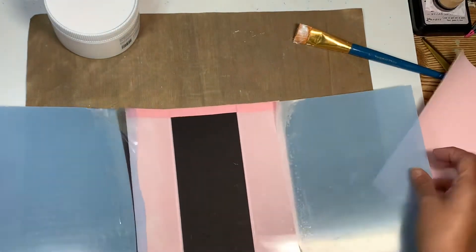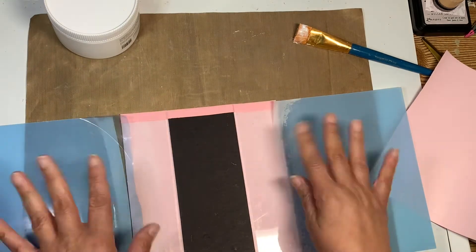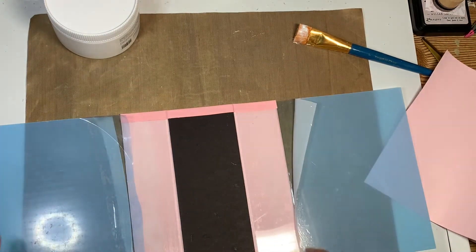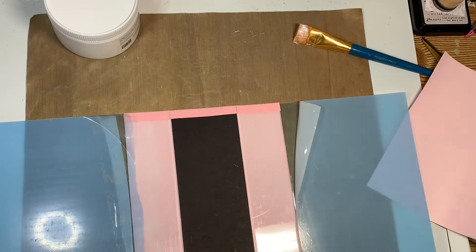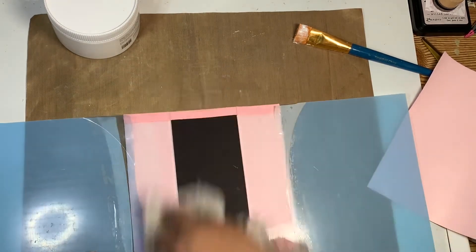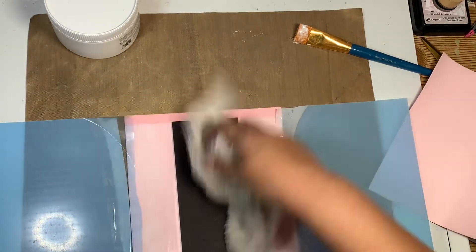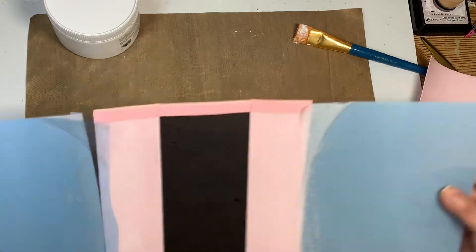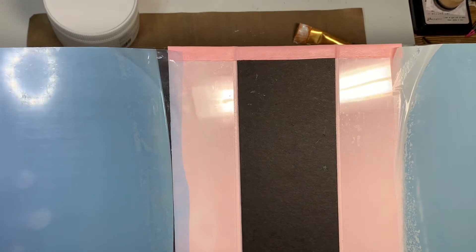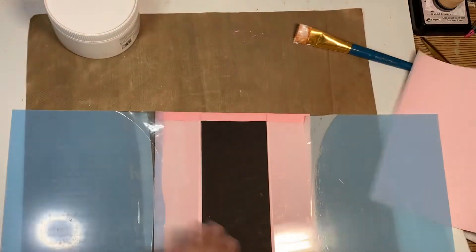I am really impressed — seriously, I am super duper impressed. I want to remove the protective film just so I could see it, but I won't because then it's going to get all scratched up before I even finish. Look at that — it is adhered. It doesn't matter if these edges get scratched up because they're going to get covered up by the spine piece. I am super duper impressed — oh my gosh, I am loving it so far.